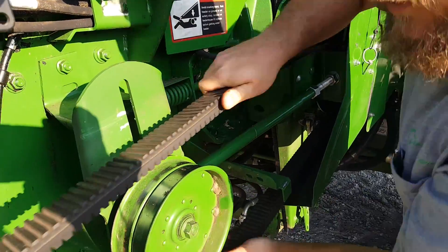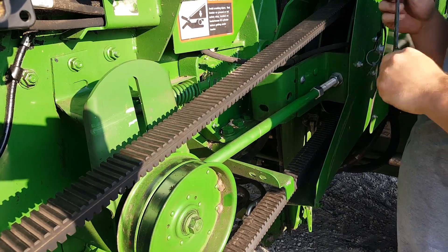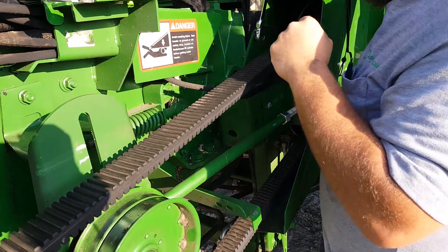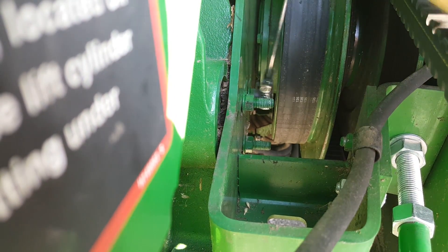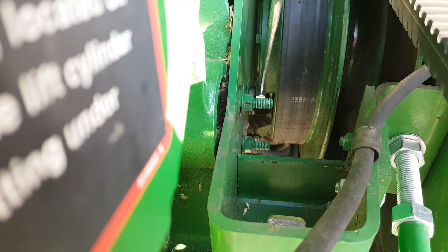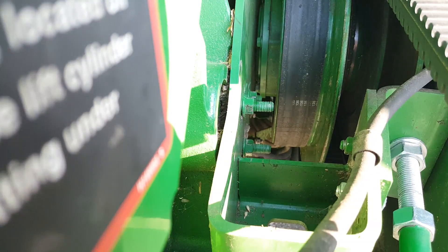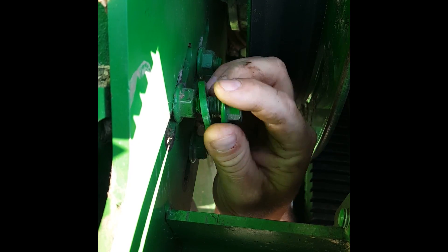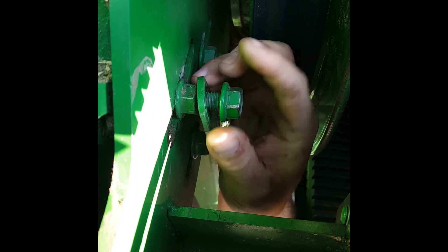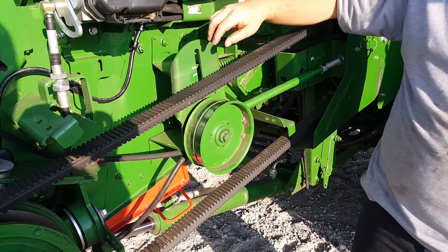After that, take your ratchet wrench or regular wrench and tighten up these three bolts that you loosened up. Then reinstall the feeder house height sensor bracket after you've tightened all your jam nuts back up.